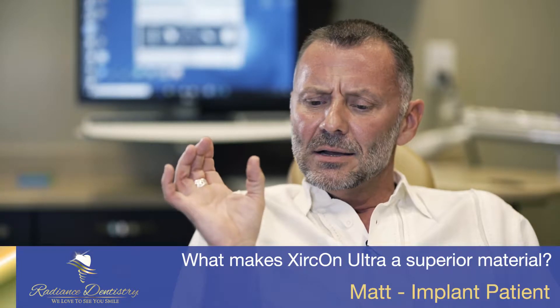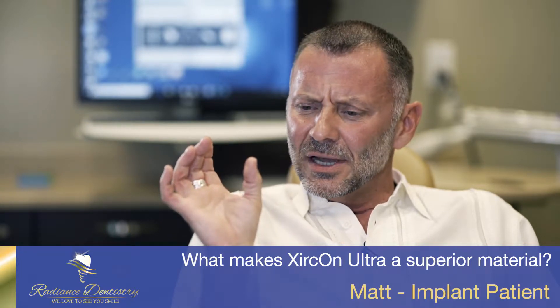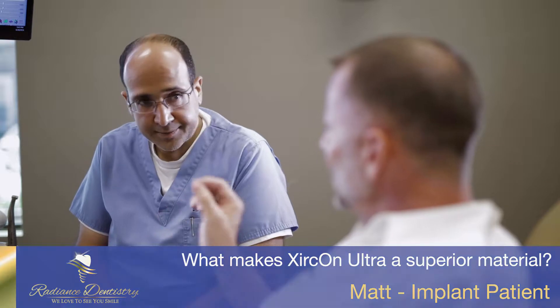Zircon Ultra is a nanotechnology hybrid — a mixture between ceramics and polymer. The ceramics provide gloss, translucency, and a natural look, but porcelain is brittle. The 30% reinforced polymer gives luster and beauty plus flexibility, combining the best of both materials.